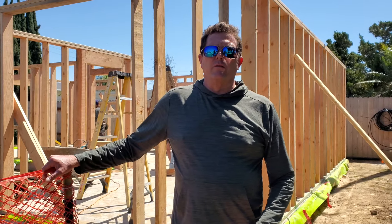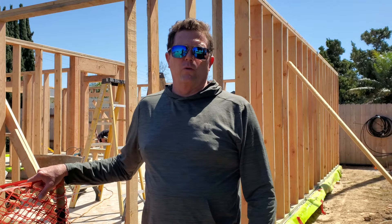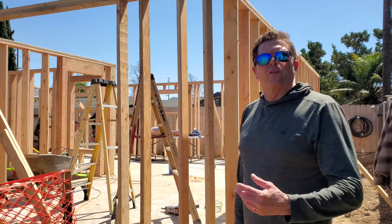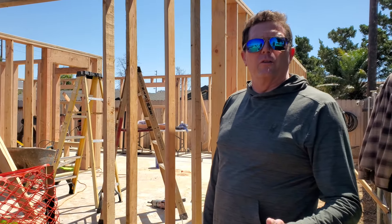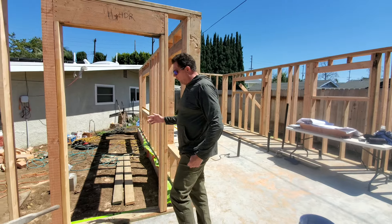Again we're back at our ADU in Orange. This is being built towards passive house standards, and I'll take you inside and explain some of the things we're doing that make it a little bit unique and different from other regular Title 24 builds.